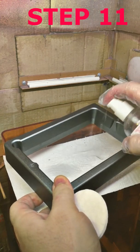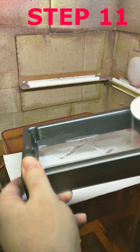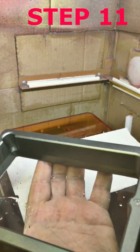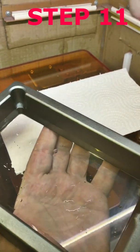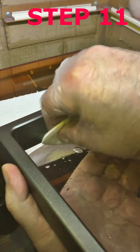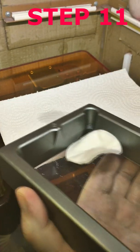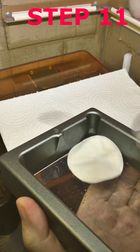Step 11: Pour the third portion of the agent into the tank, and use the cotton disk soaked well in the cleaning agent to gently wipe the film and the walls of the tank. Add more agent as needed to keep the surfaces wet. Use both sides of the disk.